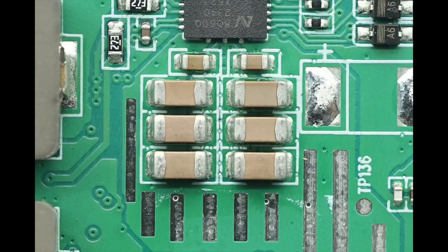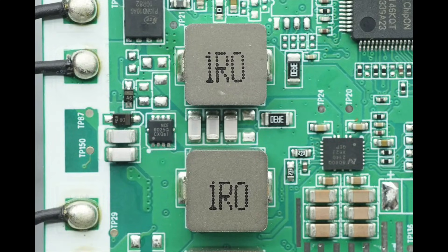The chip's power supply input is filtered using MLCC capacitors. Two 1 microhenry alloy inductors are used for output filtering.